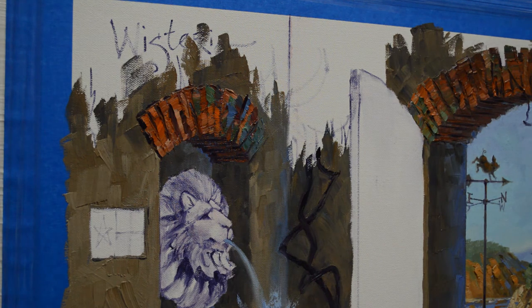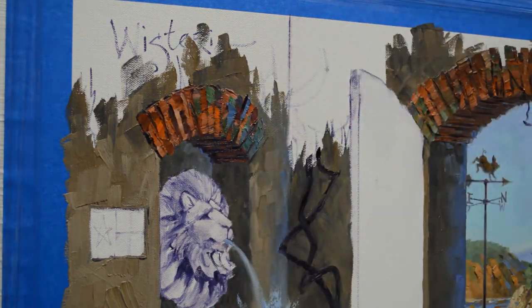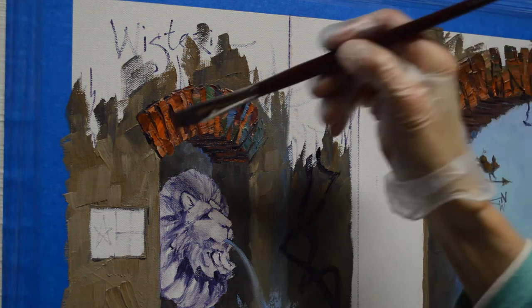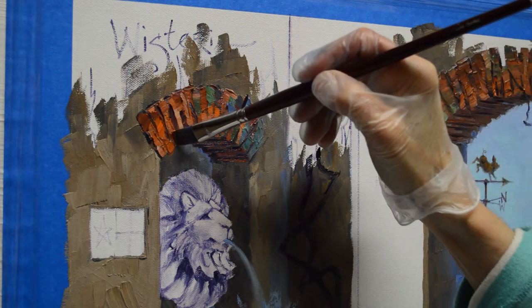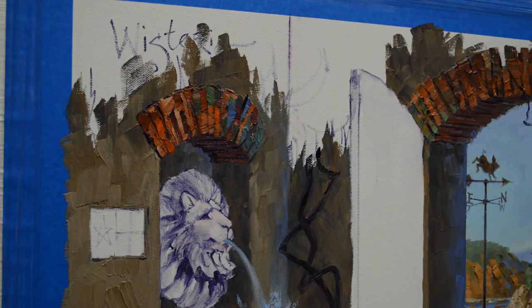I'm using various mixtures here. I want my bricks to have different variations within them because I want these to be old, weathered, antique bricks — maybe from an old building somewhere, just here for a long, long time. And so this is how I paint them.